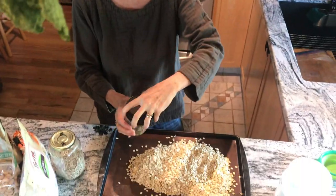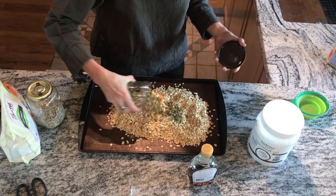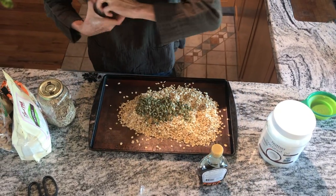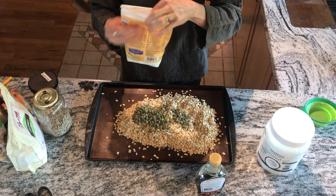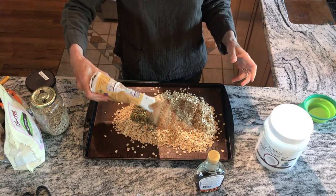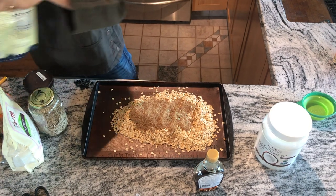Then I can put on whatever I want — but not pumpkin seeds. No measuring. Then flaxseed meal. Chia seeds? Sure.